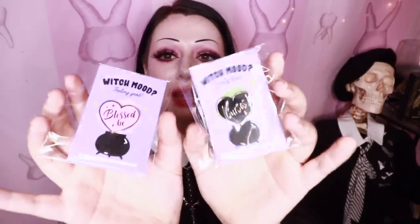We have two pins and they're mood pins — you can select which one you're feeling. There is a 'blessed bee' and a 'curses!' I've been curses for the past year or so now.